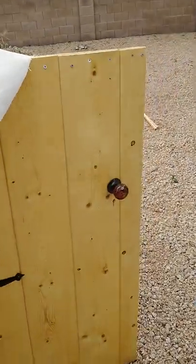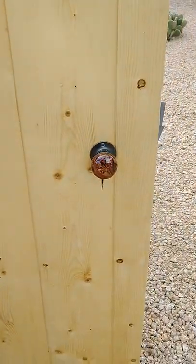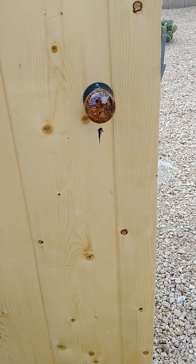Tighten up. I need to drill this door lock a little better. I have a lock in there.